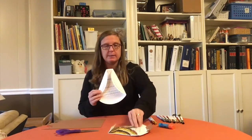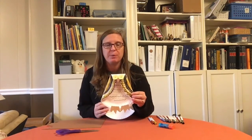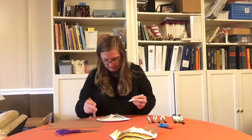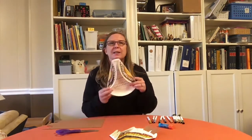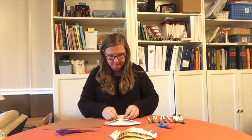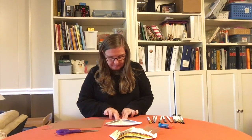Now we can decorate the wings, and we can use different colored markers or crayons to do that as well. Once you've finished decorating the wings, we're going to take the top and fold it down to make the head, just like this.